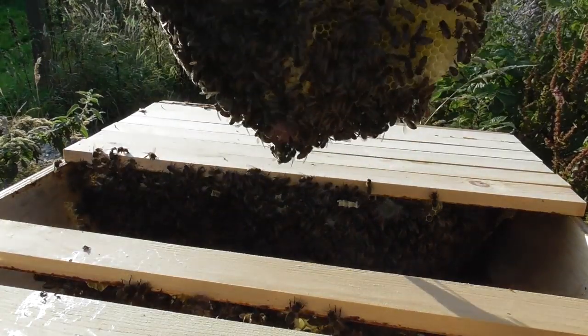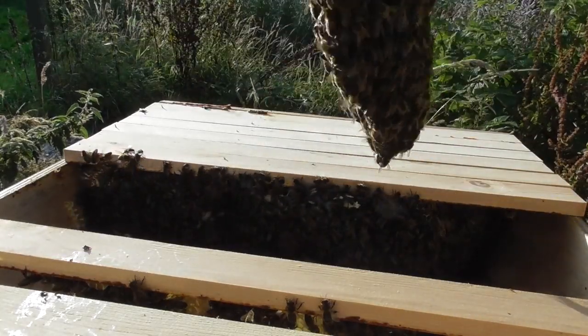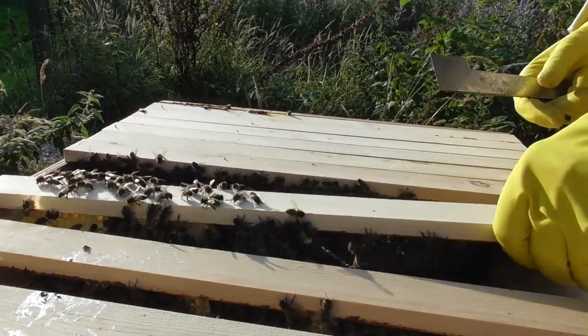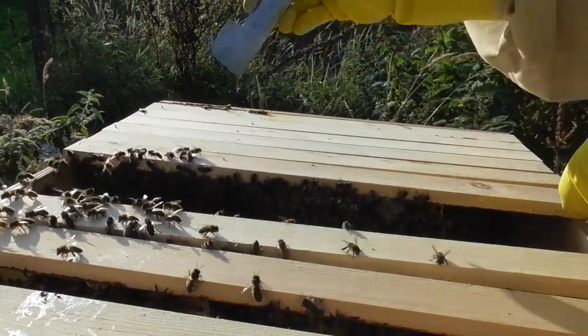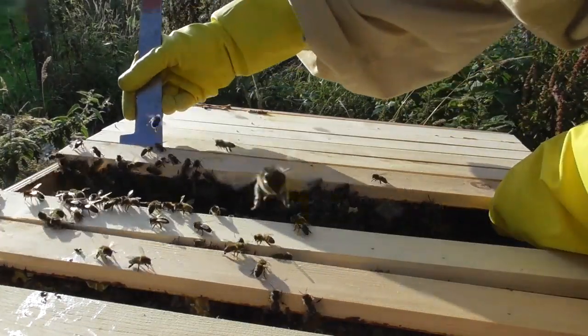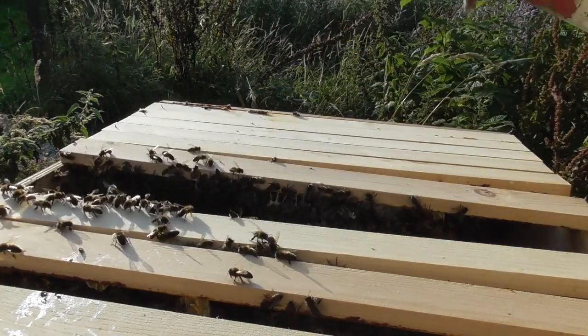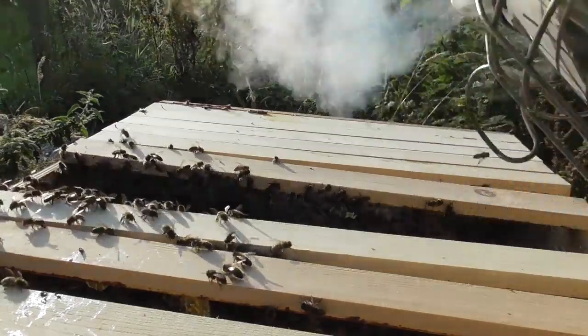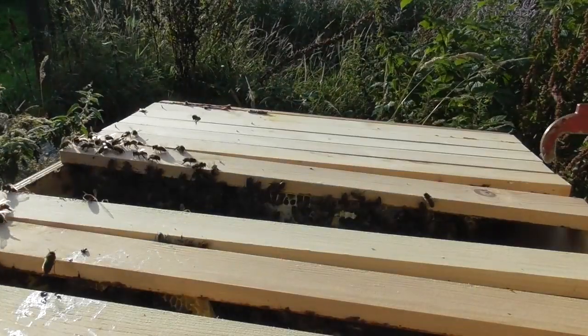They had nothing at all there before and they've built this up. It hasn't got much honey in — in fact it's got hardly any — so I'm going to leave that one for the bees. My hope was that one of these would be filled with capped honey. I'll give them a bit more smoke. Oh, there's a bee in the camera!